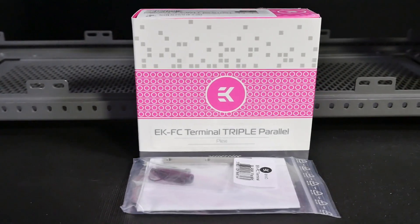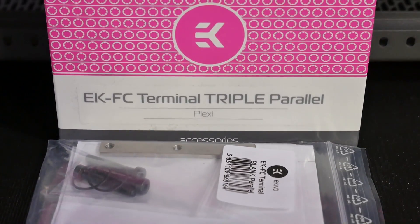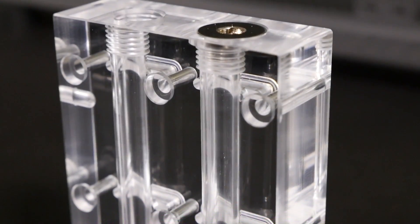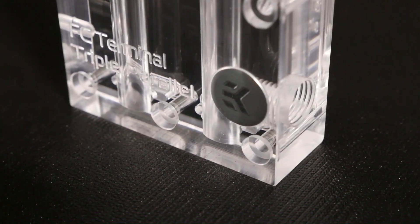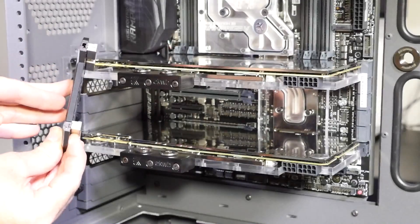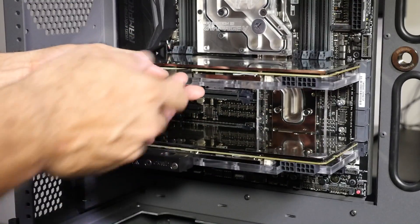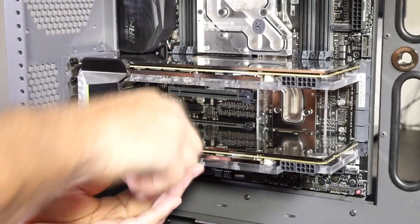We have the EK FC terminal triple parallel, which is an EK FC bridge for the graphics card water blocks to connect them. Normally I use tube for this — I do prefer the aesthetics of tubing between the graphics card water blocks — but if the bridge is polished acrylic, it's kind of either way for me. When the bridges were acetal, that's pretty much all that used to be available. Then they did the nickel plexi CSQ circle-square design — I didn't like any of those. It wasn't until they released these in polished acrylic that I really liked them, and for this build's aesthetics it's going to look great.